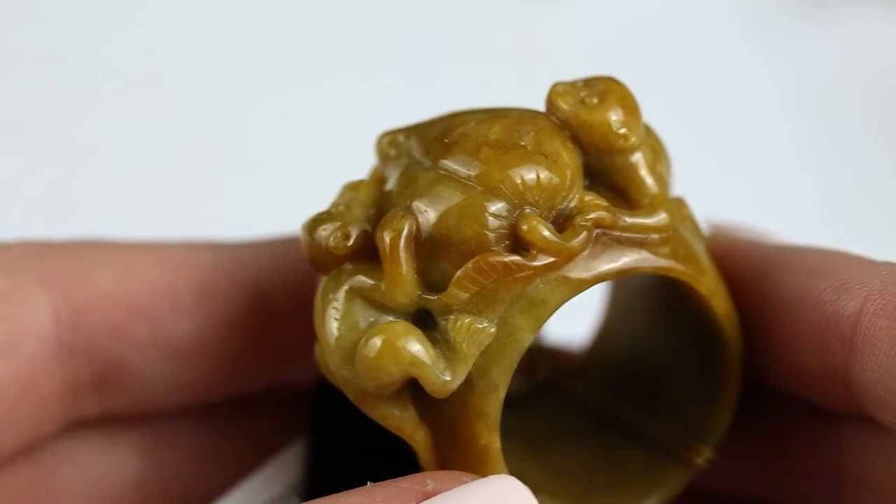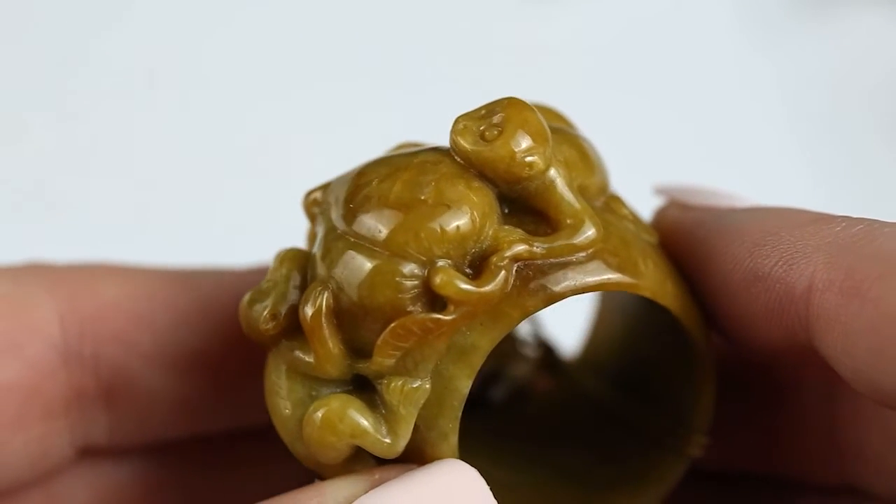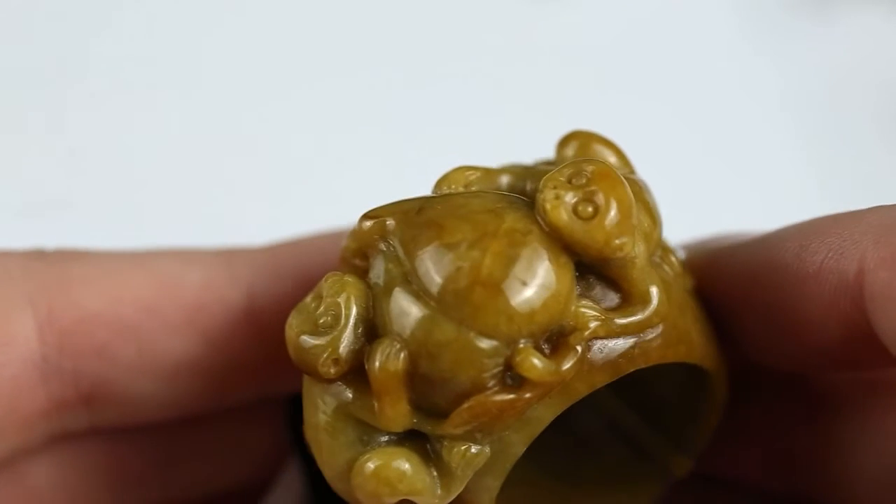It looks like it would be comfortable. If you look at the side, it's not terribly thick. It's kind of like an archer's ring — those are also solid rings used for archery, worn on the thumb to protect from pulling the bowstring. They were jade as well.